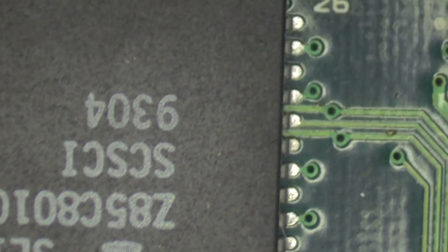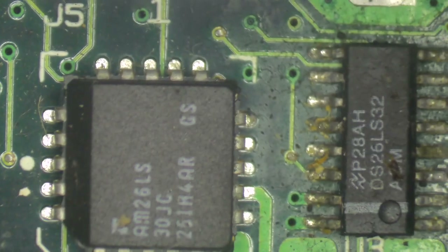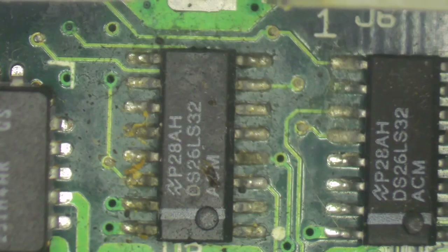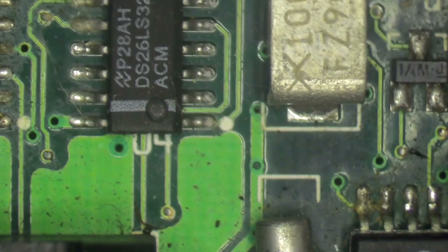This board is pretty clean overall, but there are a couple of little spots of gunk, so I'll drop this into the ultrasonic cleaner just to rule out any possibility that that dirt is the reason why the board is not working. This board has been thoroughly cleaned now, but it's still not working, so let's move on to the next step.